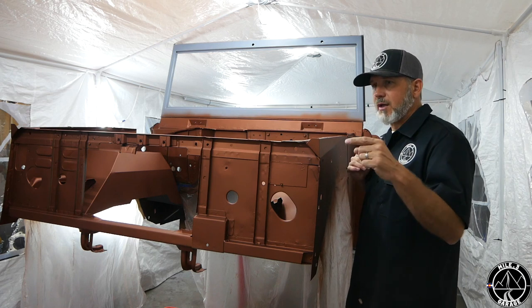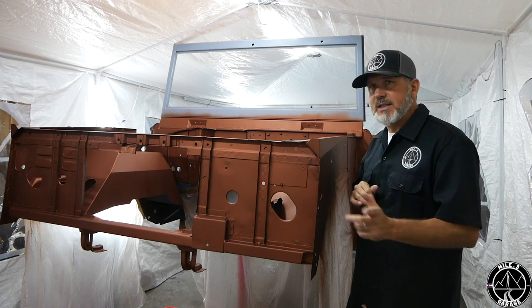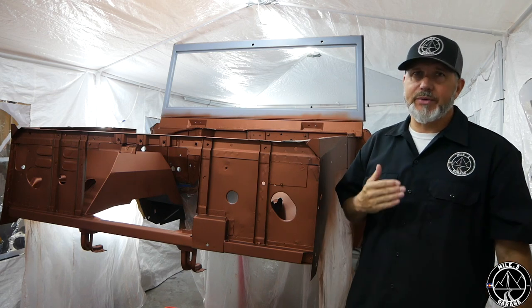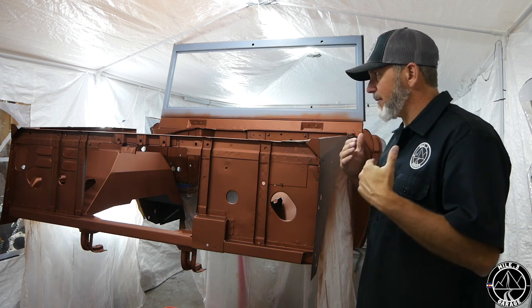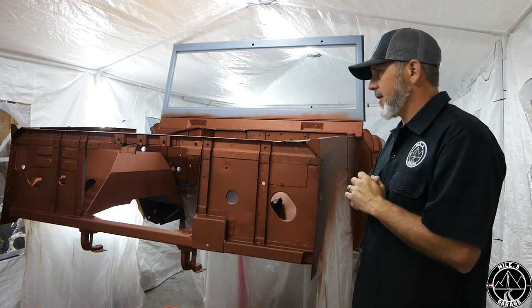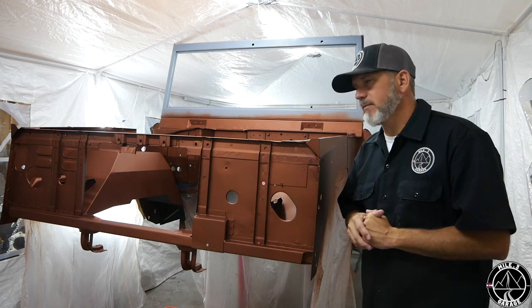Stay tuned for the completion of the undersides, probably the next day or two. That's a wrap for Mod 3 Garage. Please subscribe and leave some comments down below. What do you think of this color? What do you think of my painting techniques? Give me some feedback, because I'm going to continue on this thing. I'll see you in the next video.